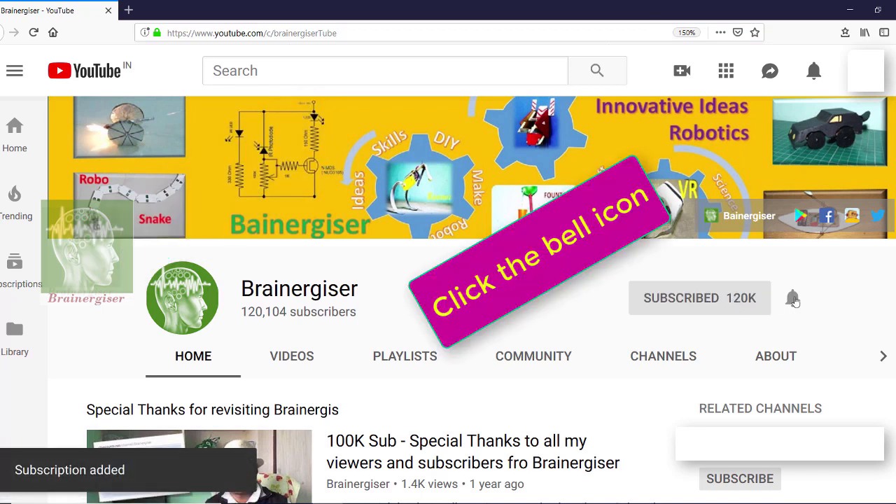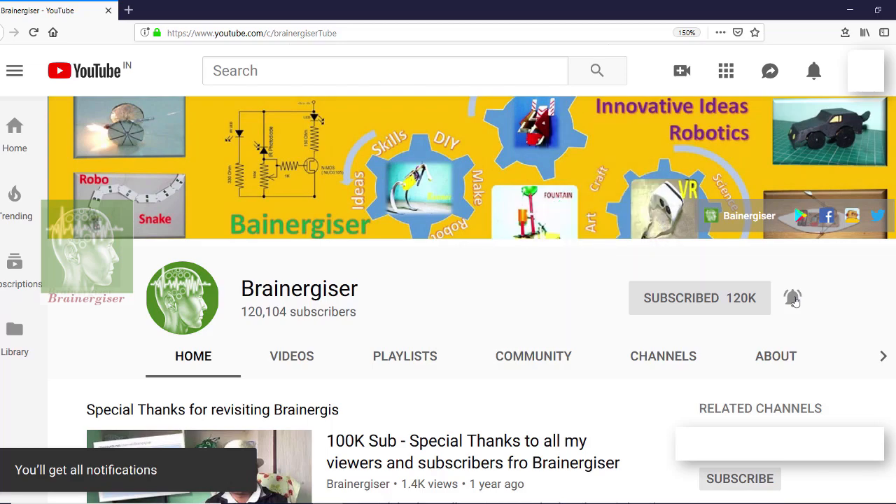Don't forget to subscribe to the channel and click the bell icon for early notifications. Thanks for watching, bye!